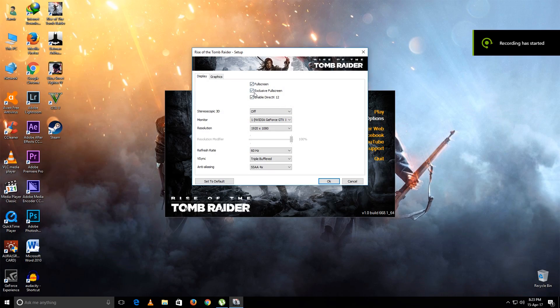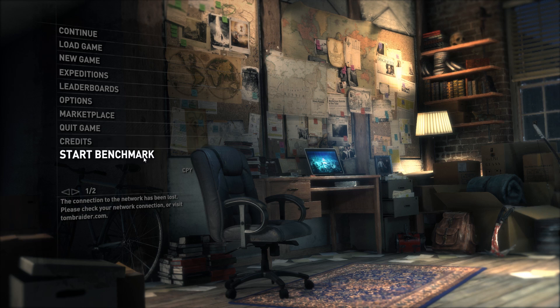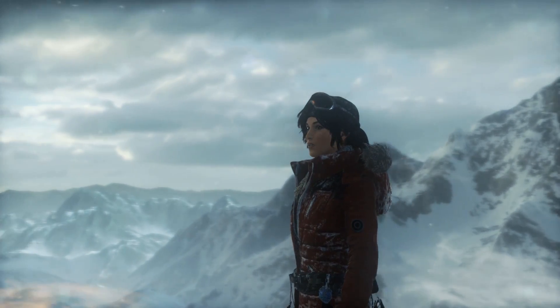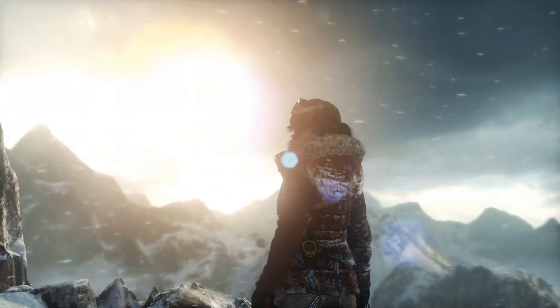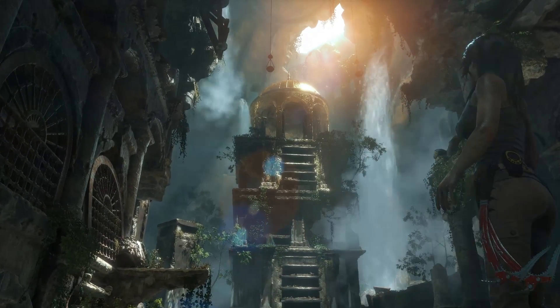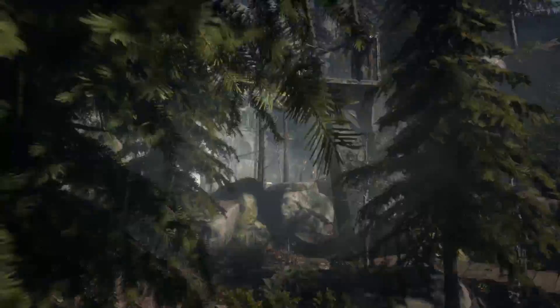Now playing Rise of the Tomb Raider. All settings are at maximum — now starting the benchmark. The overall score for Tomb Raider is 34 frames per second.